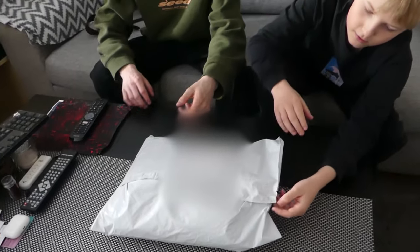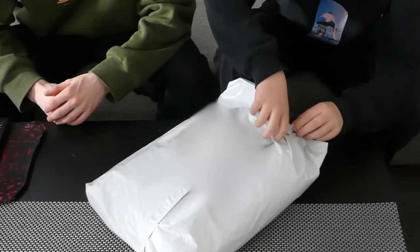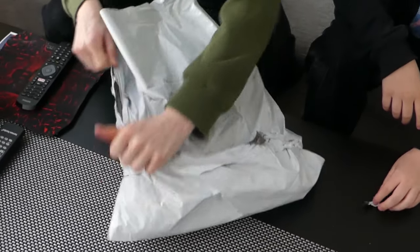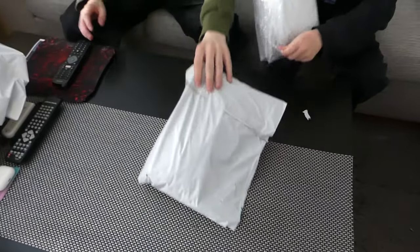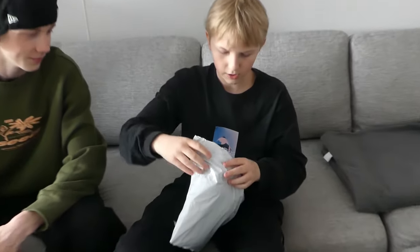One away kit and one home kit. So yeah, you wanna open it? We got it — so this is one kit and that's the other. I hope this is mine.